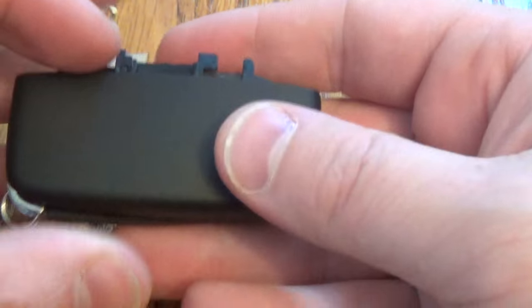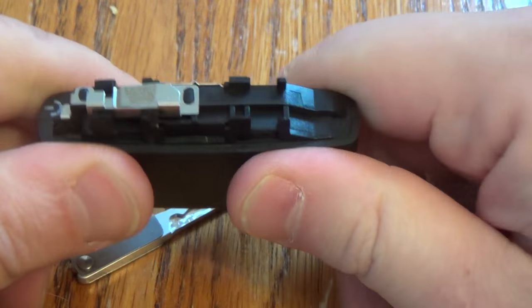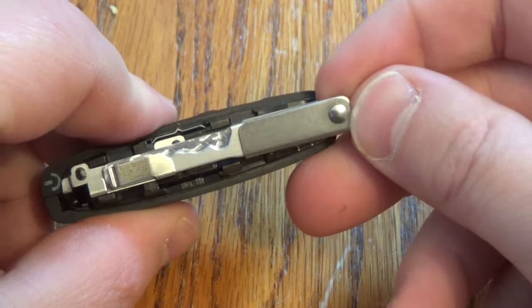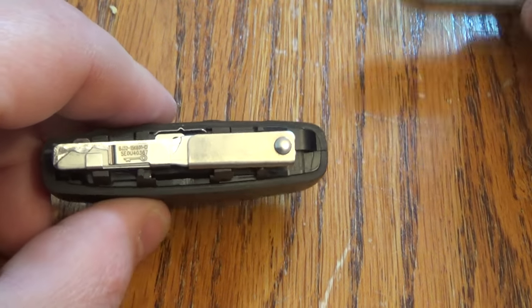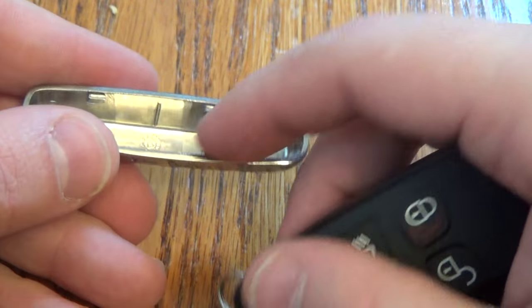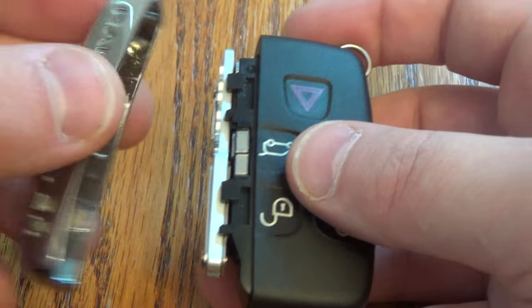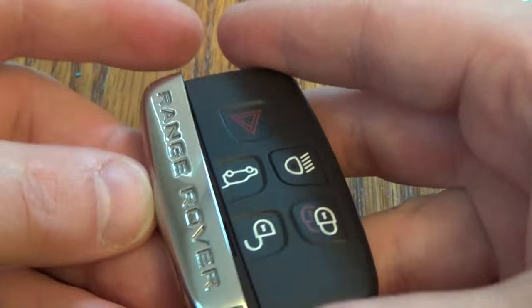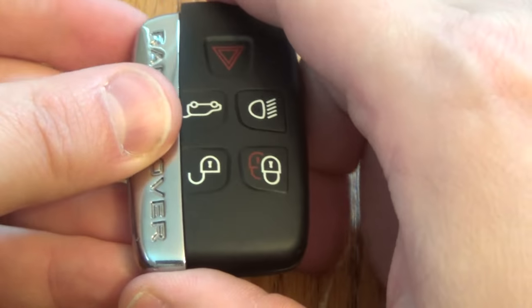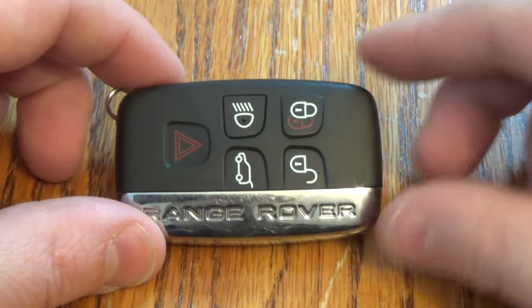Now take this piece, give it a real good squeeze back on there, and then put your key back in. The only thing you want to do is make sure it's oriented correctly — keep that dot right there. This has little internal tabs that go into these internal tabs, so just make sure all that lines up. And close it up — you're all set. Thanks for watching, make sure you hit that thumbs up button.